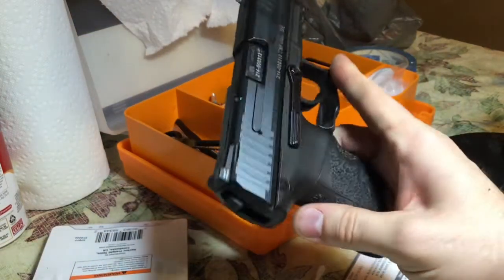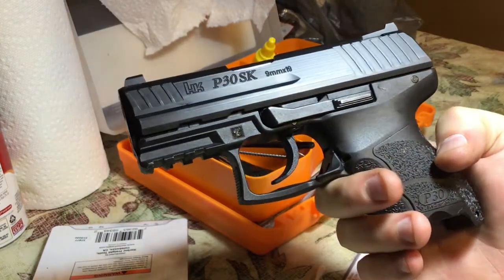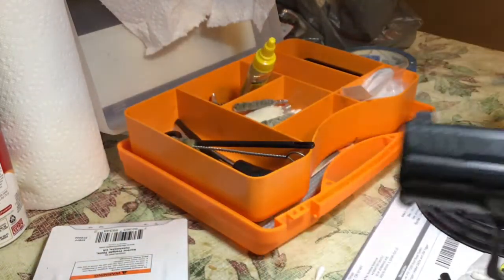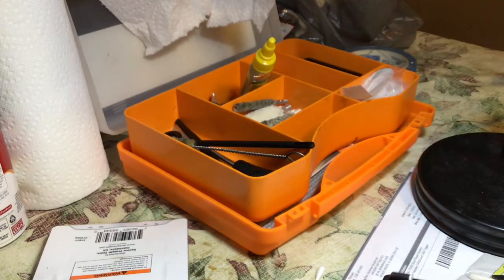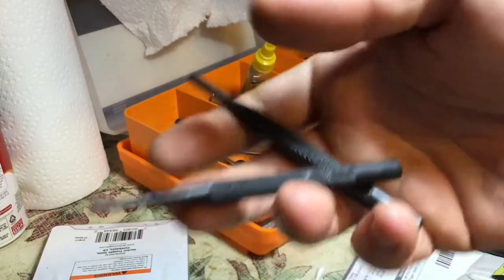If I can put it in there, anybody can — even if you're not mechanically inclined or don't know a whole lot about gunsmithing, you can still do it. All it required was two punches: a 1.5mm and a 3mm. You can get those pretty much at any hardware store.